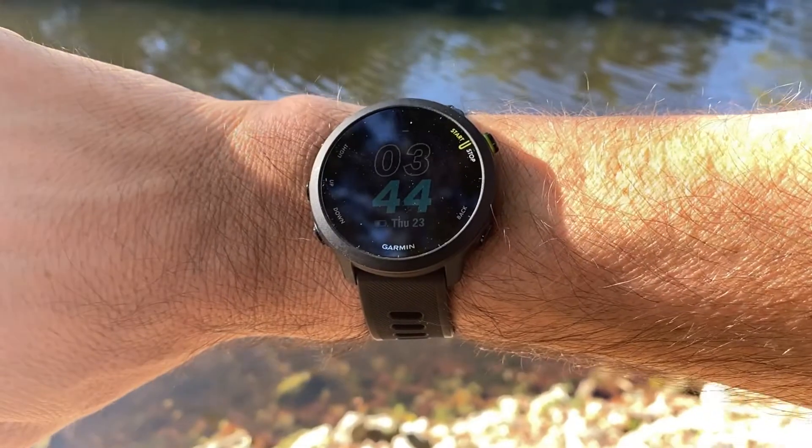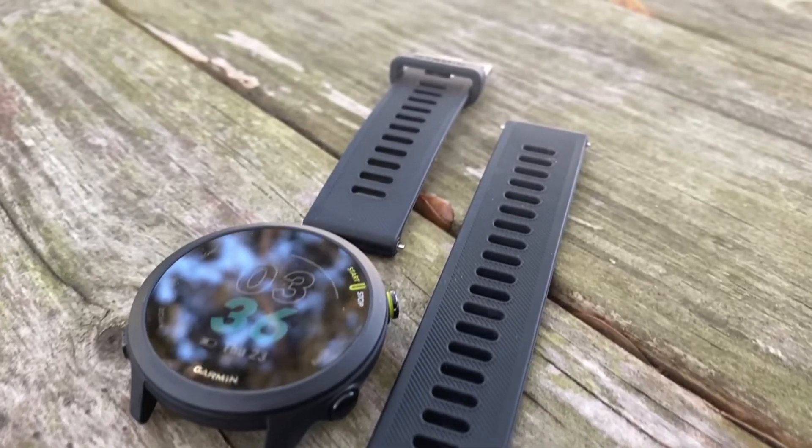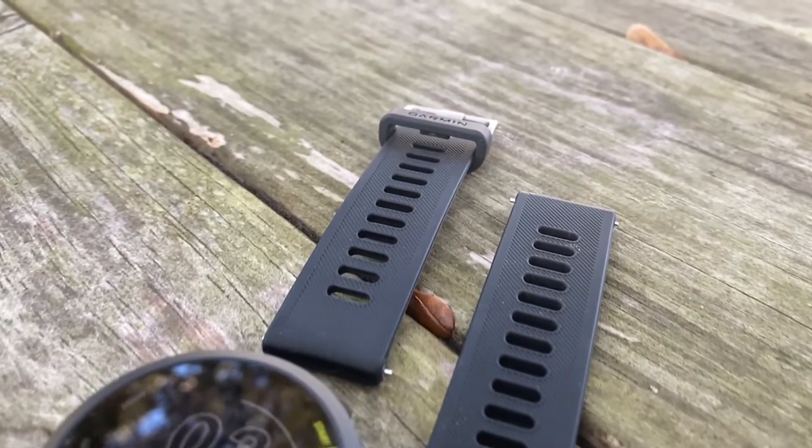One of the things I both like and dislike about the plastic bezel and case is that it's firmly entrenched as a sports watch. You can't pull double duty and wear this out as something that looks smart. The Forerunner 55 does have a 20 millimeter removable band, which is an industry standard, and you can buy other bands from Garmin or go on Amazon and find bands in every different material and color.